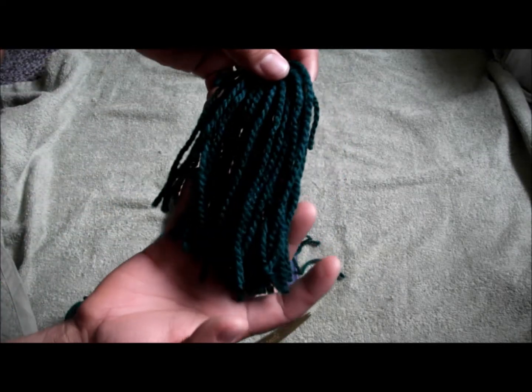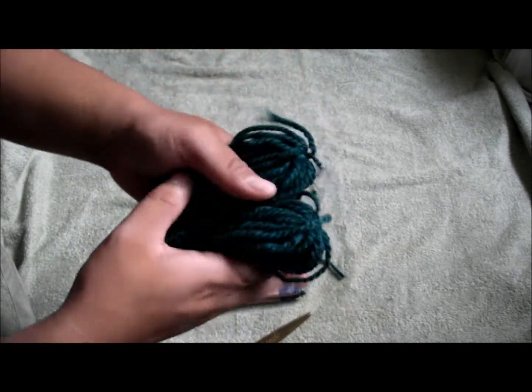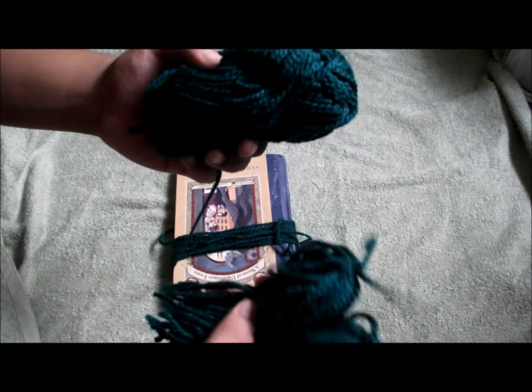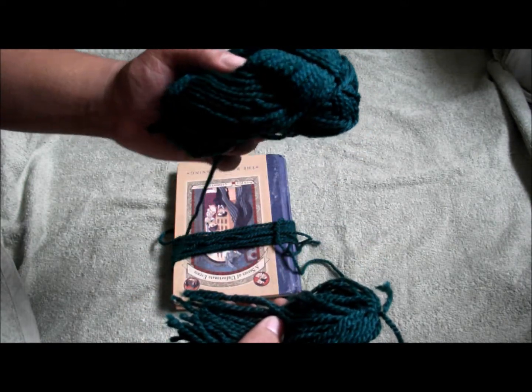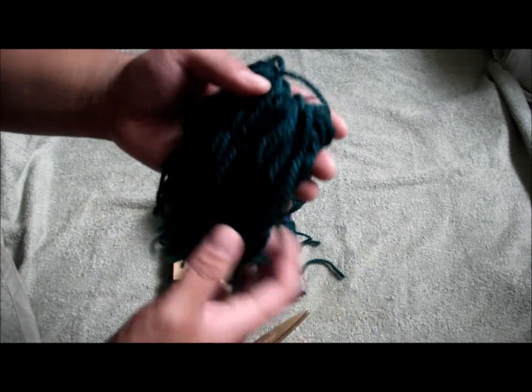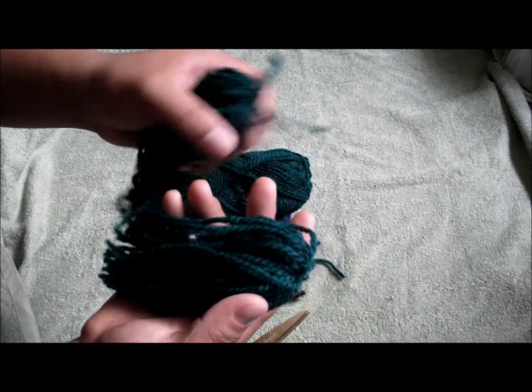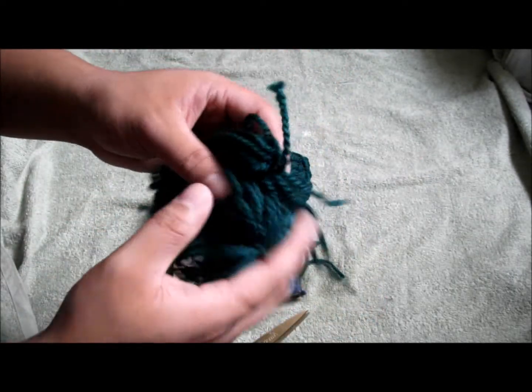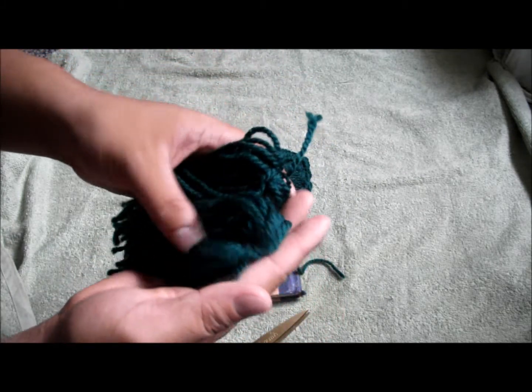I have two of them here. Go with a darker color yarn — I went with dark green because java moss is dark green and it makes the fish feel much more comfortable than a lighter color. So go with dark green or any color that makes the fish feel comfortable.